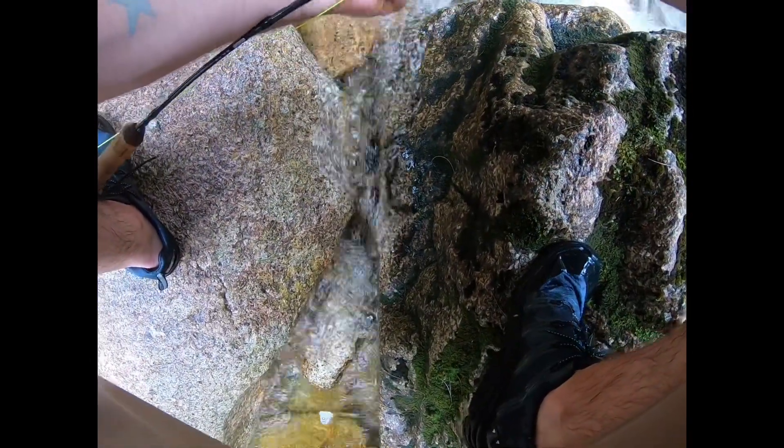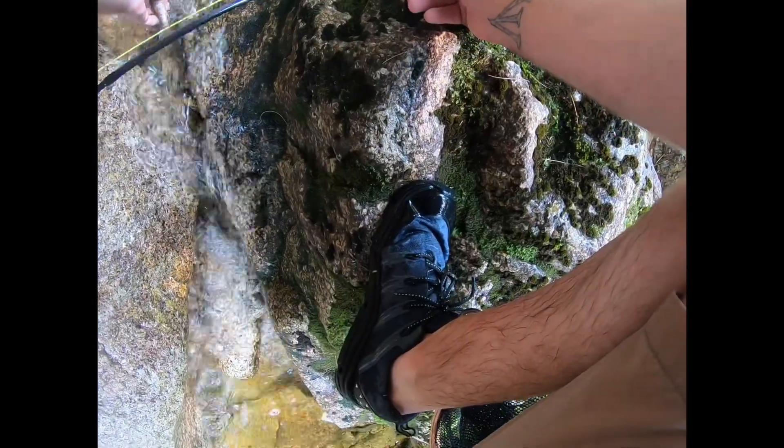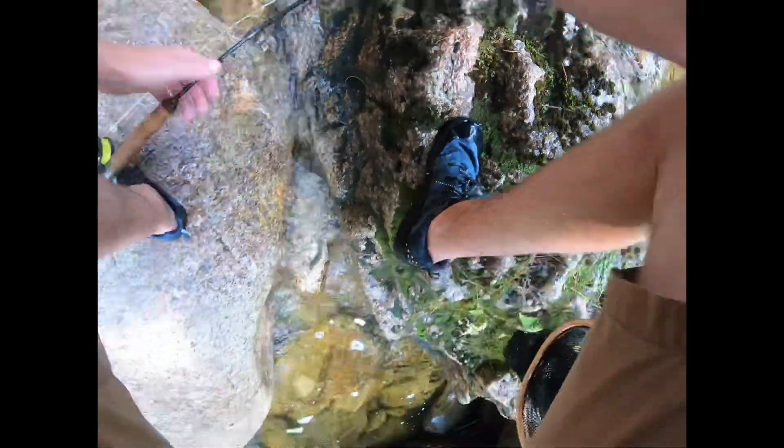That was a nice little back cast catch right there. Alright, buddy.